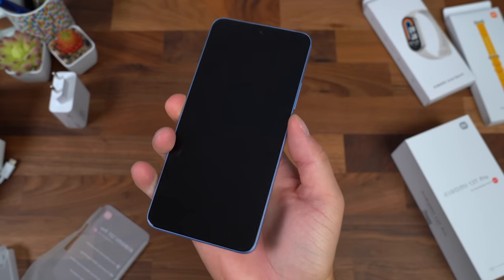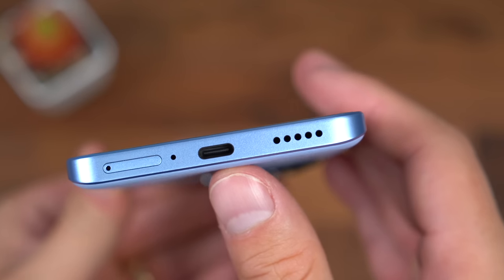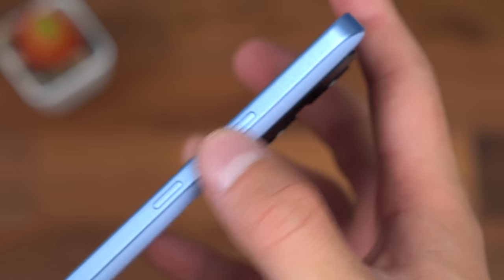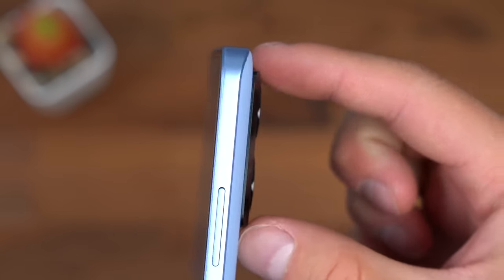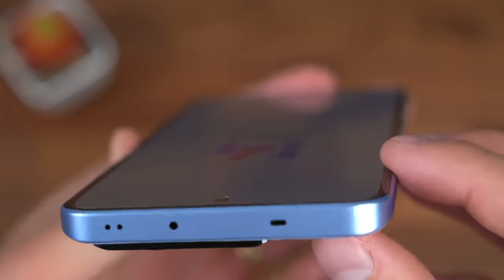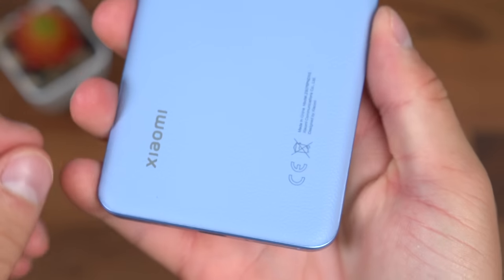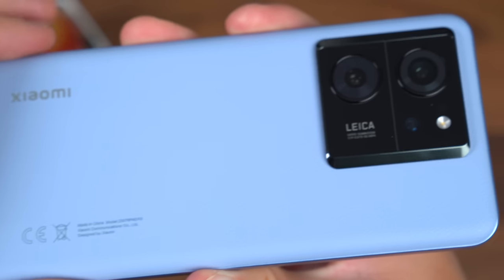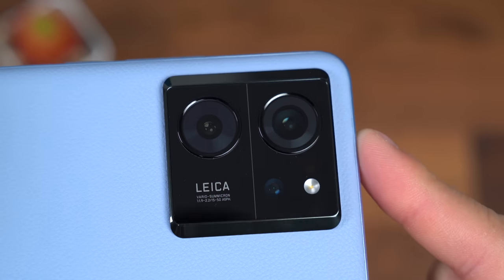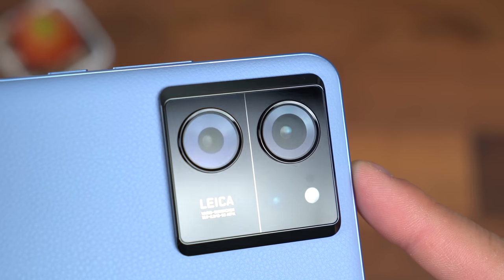The sides have a decent amount of real estate to hold on to, which is nice. Down at the bottom: SIM card slot, microphone, USB Type-C port, and one of our speakers. On the right side is the power button and two volume rockers, with a fairly minimal camera bump. Up towards the top, we have another microphone and an IR blaster, which is always nice to see. Along the left side, absolutely nothing. On the back, it has Xiaomi branding and the camera system co-engineered with Leica — a 50 megapixel wide angle lens with optical image stabilization, a 50 megapixel telephoto lens, and a 12 megapixel ultra wide angle lens.